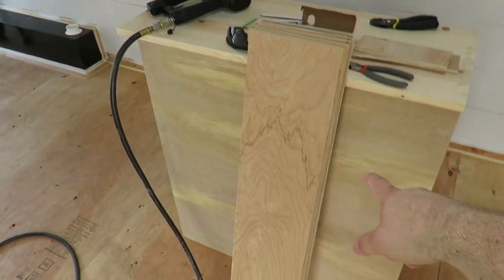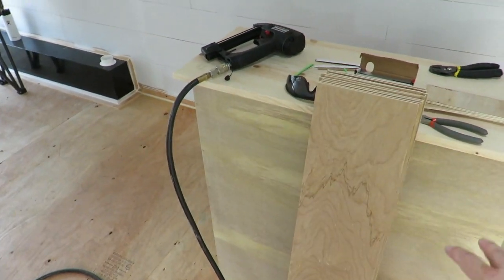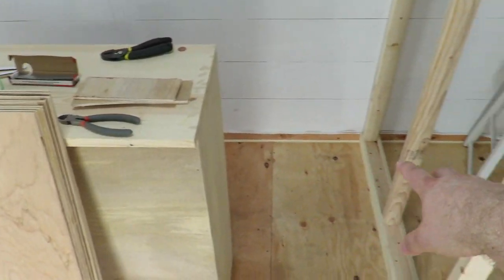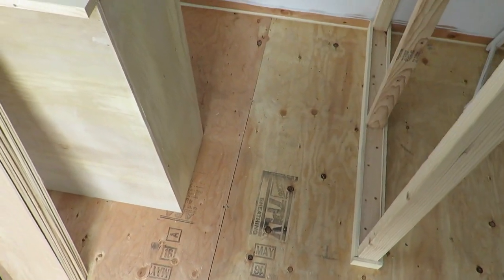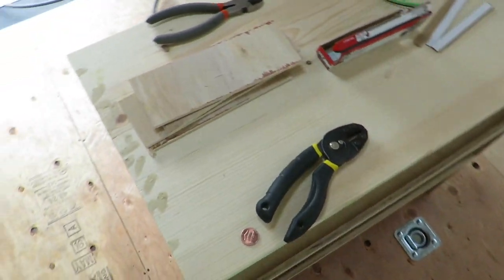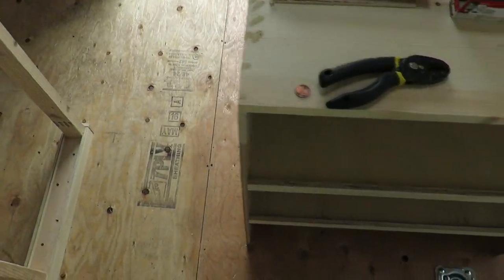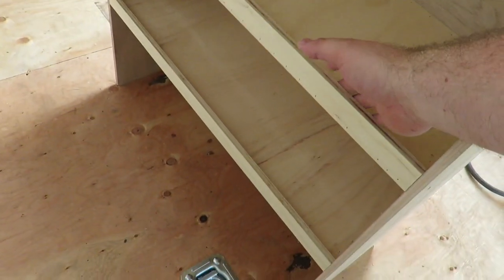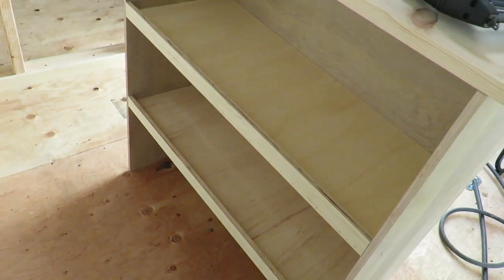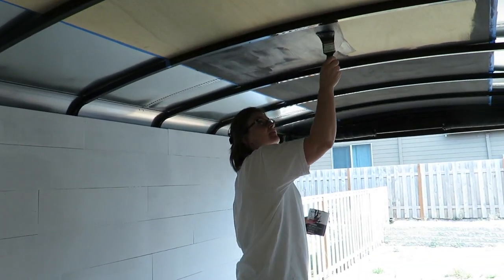I made this little check stand dealie — I got to shiplap that to make it look all rustic. But this is going to go, once I get done with this wall, it's going to go right here at the corner. So we will stand back here and we will be right at the door to greet people as they come in and all that good stuff. It's all trimmed out. I got the little lip there so when we're traveling nothing falls out. Got a couple shelves and that's pretty much it.